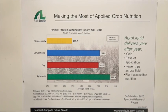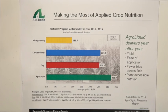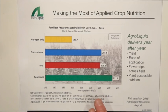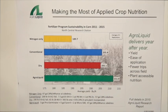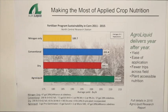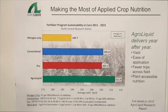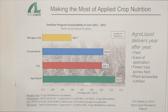A total dry program — fall potash, spring urea, DAP, and some zinc — went to a five-year average of 205.1, very similar to the other conventional program. But over that same five-year period, an in-furrow application of ProGerminator, SureK, and Micro 500, plus a side-dress application of 28 and Enhanced, went to 217.9 bushels per acre, showing again that AgriLiquid is the most efficient fertilizer that you can find today.